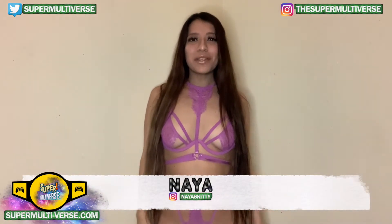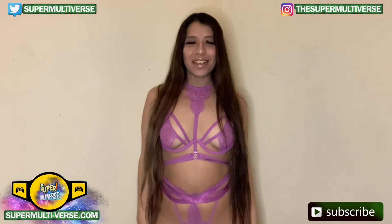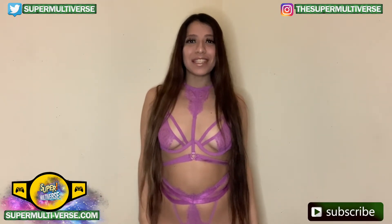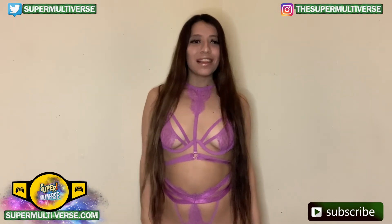Hey everyone, welcome to unboxedwithSuperMultiverse.com. Today we're taking a look at the WWE Elite Series 82 Keith Lee action figure from Mattel. Let us know your thoughts in the comment box below. Enjoy!